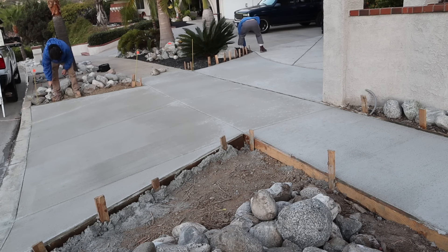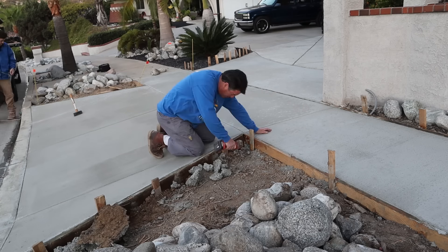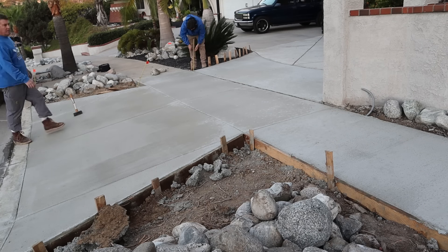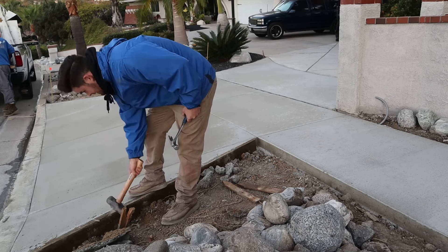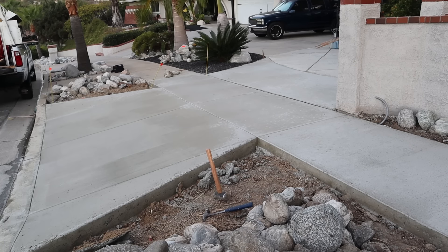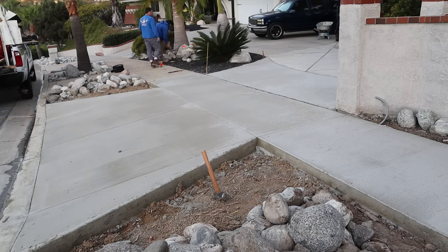Three days later, we're going to strip it, clean it up, and move all the boulders back into position. The forms are coming out really easy — that's because I sprayed them with oil. I used motor oil right out of my truck; it happens to be 100% synthetic Mobil 1, but I cut it a little bit with either gas or diesel fuel so it'll go through the sprayer a little more nicely.